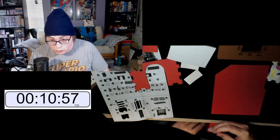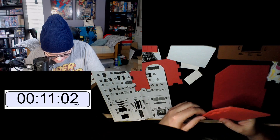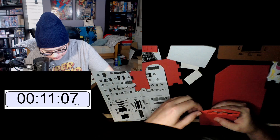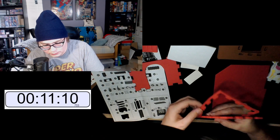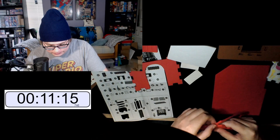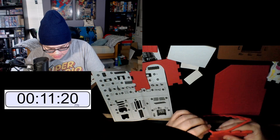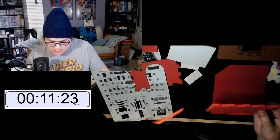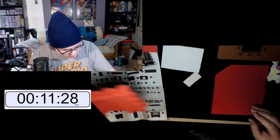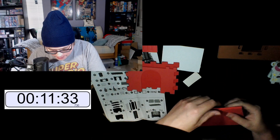I wonder how big this thing is. It's popping out real easy now — once you get the hang of it, it goes real good. There we go. All right, so we got nine, we got ten, and still looking for eight. Eight is right here — we're gonna pop eight out.